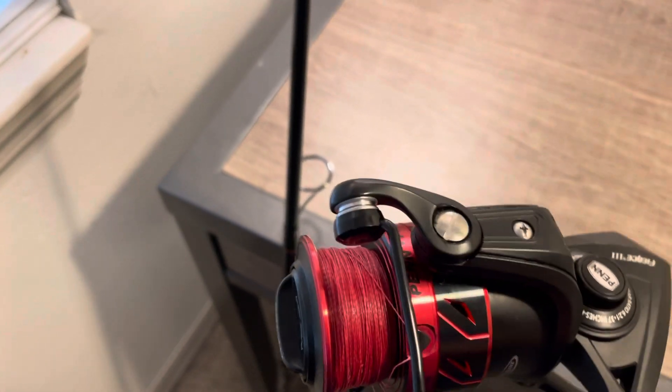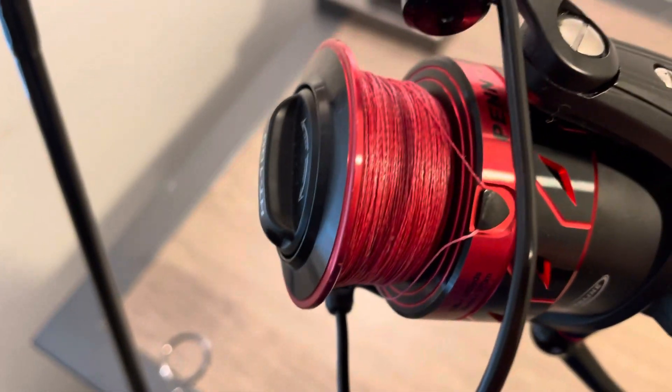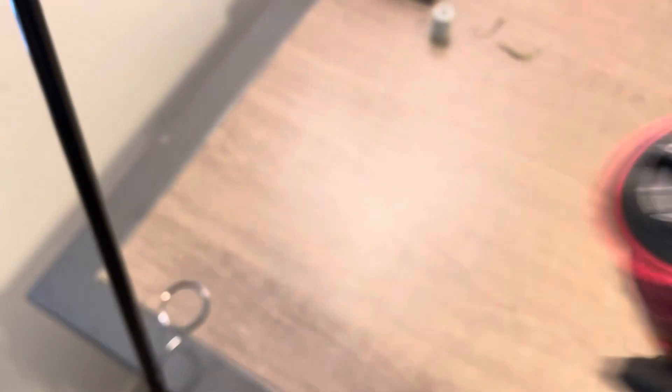I've caught most of my bait fish for shark fishing on it. I've got 20 pound — it might be 30 — but 20 or 30 pound braid, that's what you're going to want. At least 20, up to 40 is good for anything from the shore, as long as you're using a minnow or a shrimp.